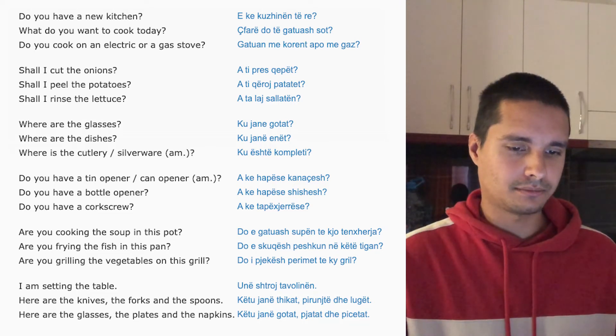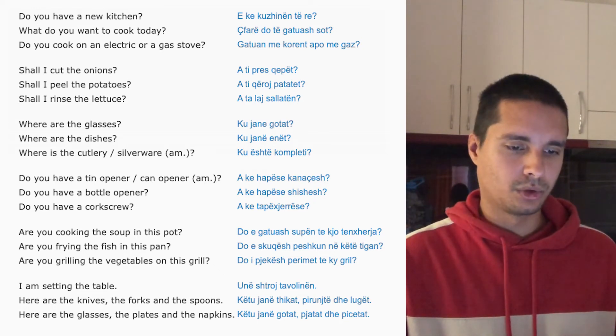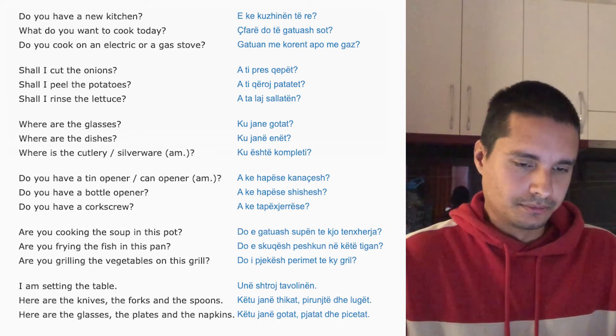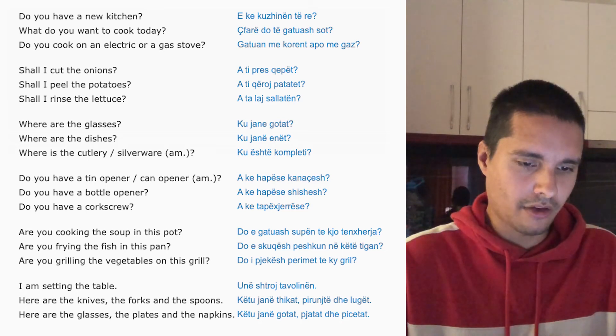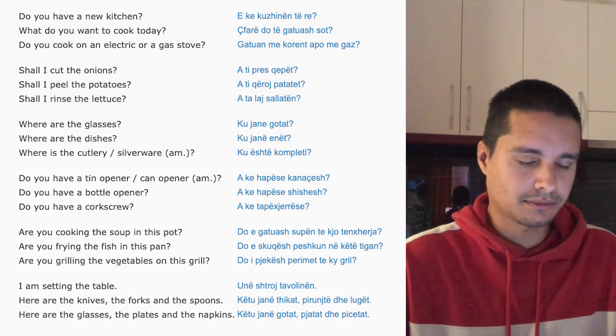I'm setting the table. Here are the knives, the forks and the spoons. Here are the glasses, the plates and the napkins.